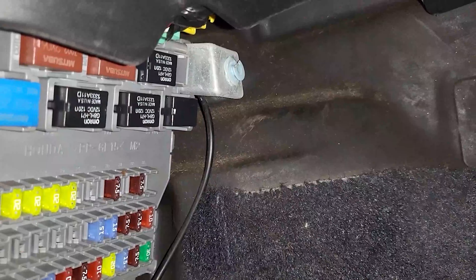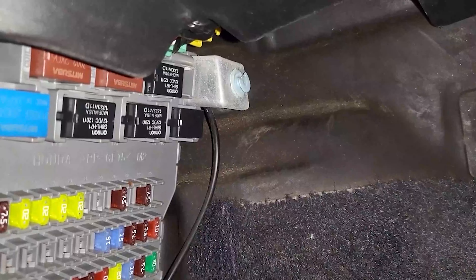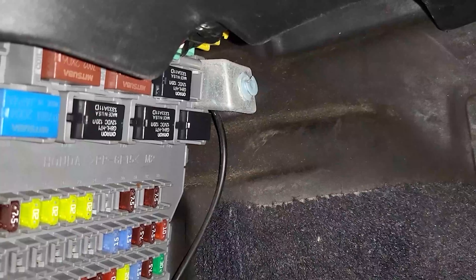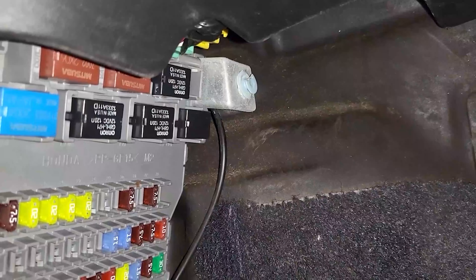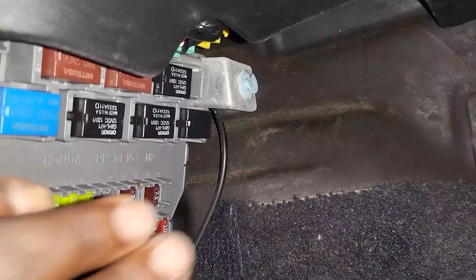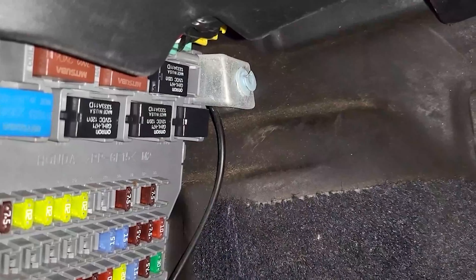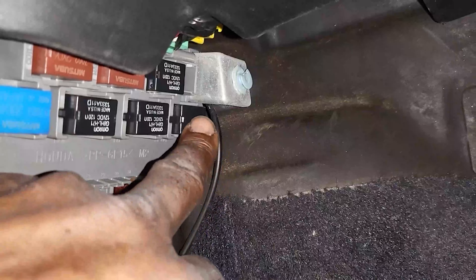I believe in this car the customer already went the hard way — he changed the starter two times and it still didn't work. So he came in, bought this relay, put it in, and the car started. Here is the starter relay location.